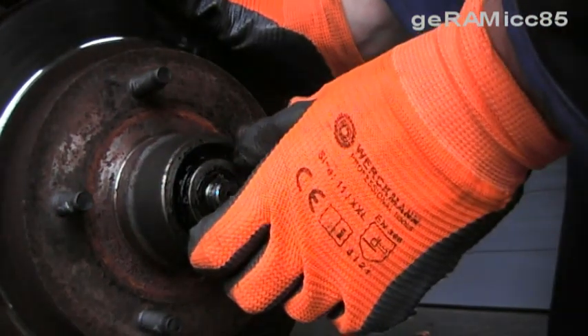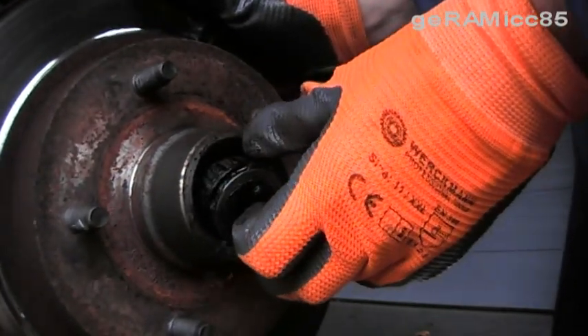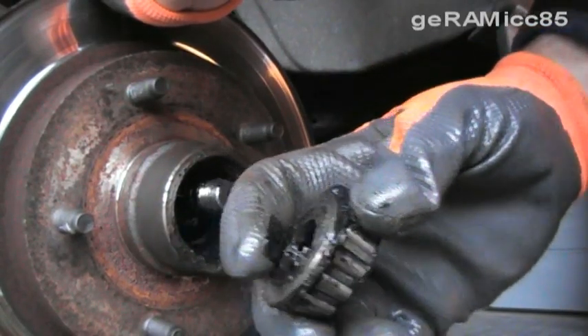Now you can actually take off the hub, but be careful because the old outer bearing is going to fall out when you take it off. There's a washer on top of the bearing — you might want to save that too.